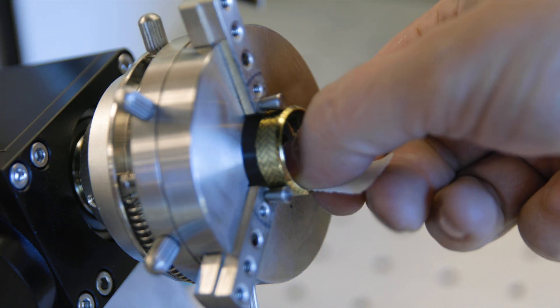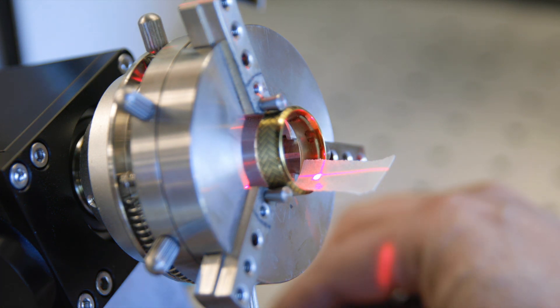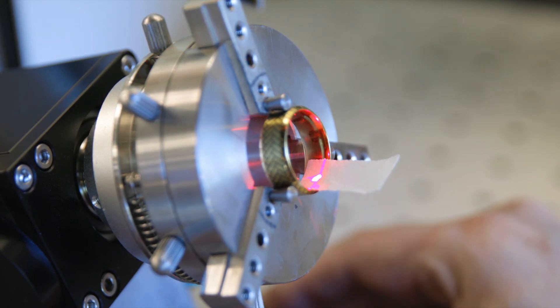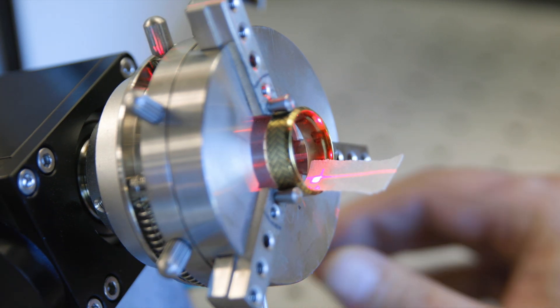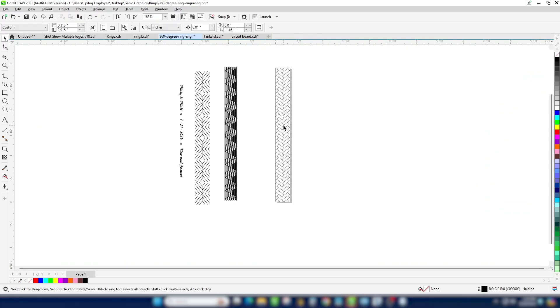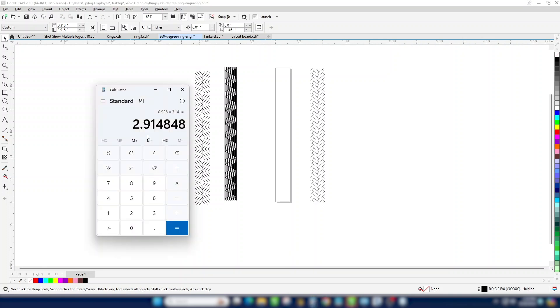Now we'll loosen the unit and tilt it up so it'll be able to engrave that bottom section inside. I'll place a piece of tape again and focus the table by moving it up or down. Then I'll move the unit itself so that the red dot point is at the center point of the ring and remove the tape. Now we're ready to set up our file for the inside of the ring — we'll use that interior diameter dimension of 0.784 that we measured earlier.